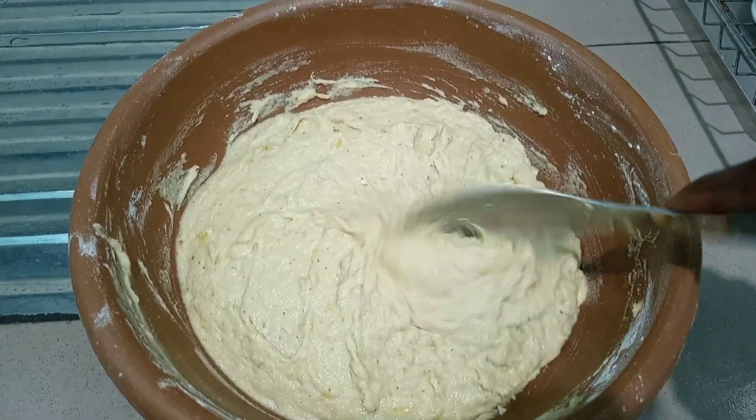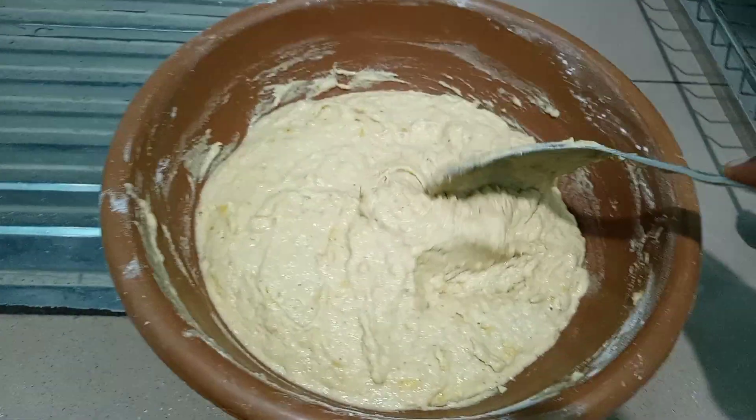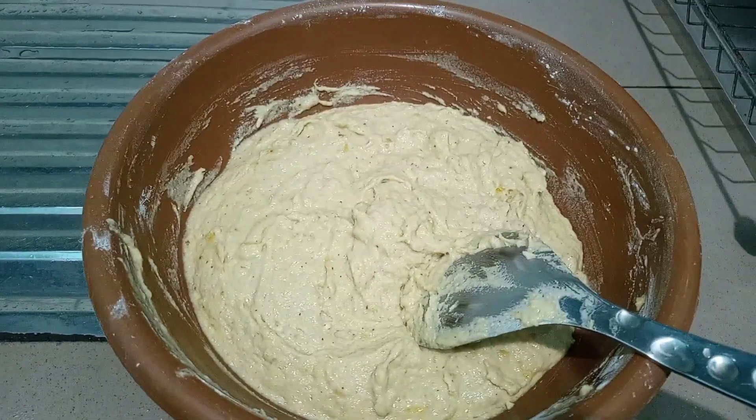Here is what our batter looks like — we want to have a consistency just as so. We are now going to proceed to fry our banana fritters.